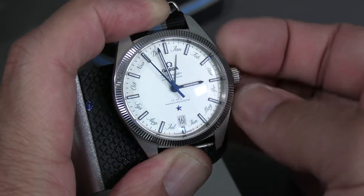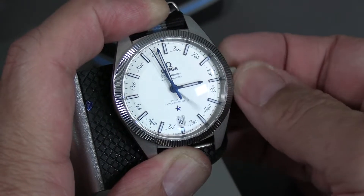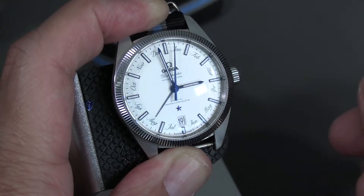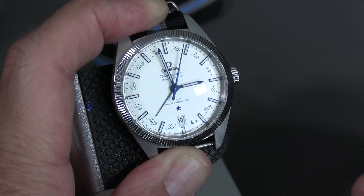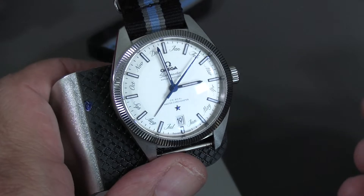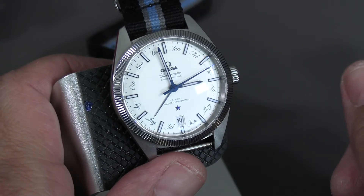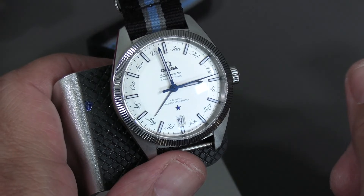Go in the other direction and the month hand goes. As an annual calendar, the only time you ever really have to adjust it is on March 1st, because it can't handle the February date difference. So that was the Omega Globemaster annual calendar — and how simple it is.